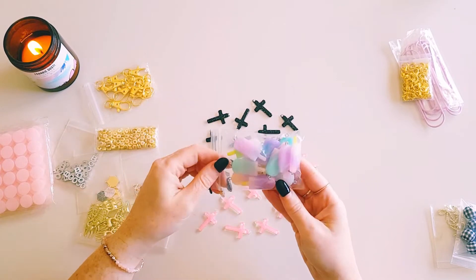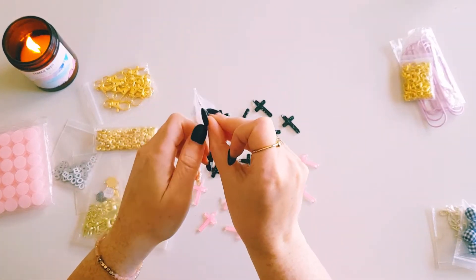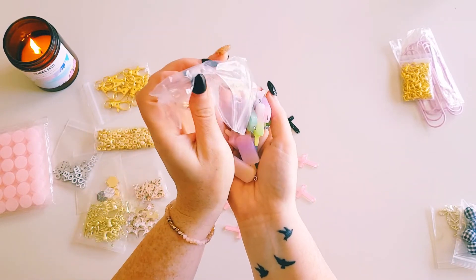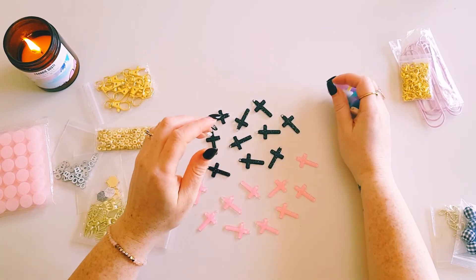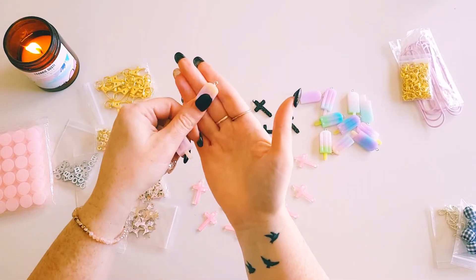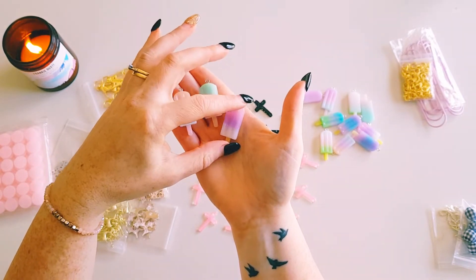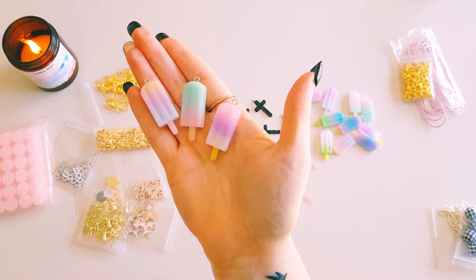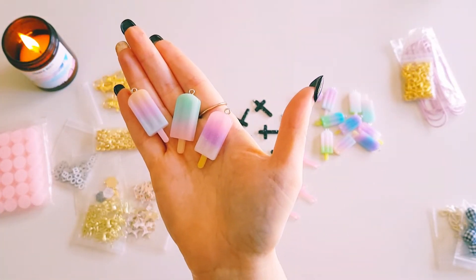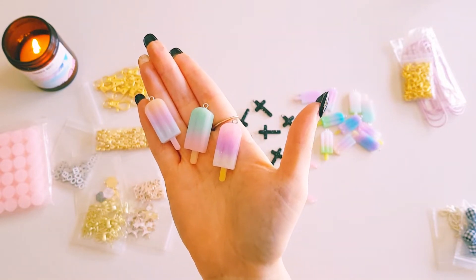I also ordered some colorful resin charms around the same time — I thought they'd be really fun to use for summer crafting, maybe with the Obed Marshall Buenos Dias collection. They come in multiple colors with a beautiful pastel ombre effect — really pretty, sherbet-y gelato colors. I thought these would be cute to dangle onto my summer projects.